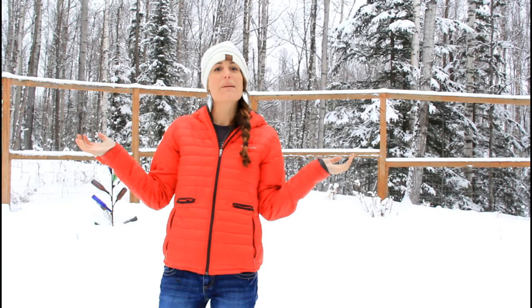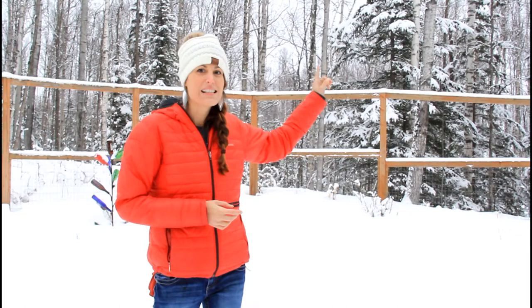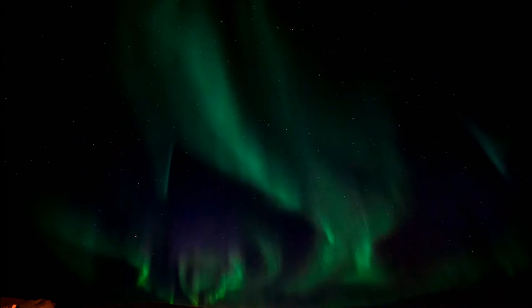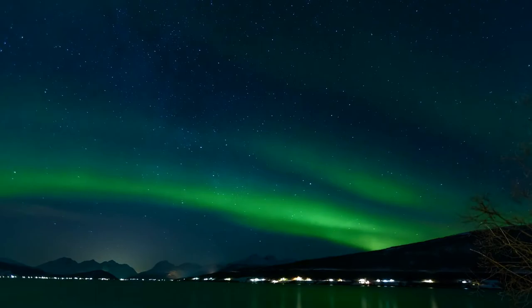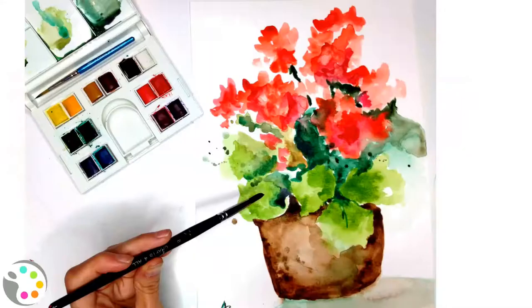Hey there, welcome to Create for Art. As you can see, it is a bit cold — I am in Alaska. Right now is probably not the best time to visit Alaska unless you love the snow, but one of the wonderful things about winters in Alaska is the northern lights. We've had some amazing nights where we've seen the aurora borealis — it's awesome, you can see the ribbons just dancing in the sky. Today I want to show you how to paint the aurora borealis and we're going to have some fun doing so.